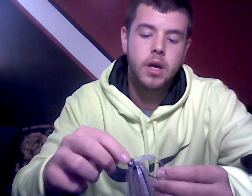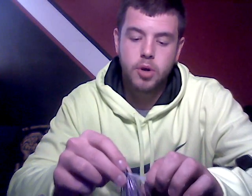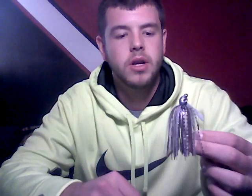This came in the three-eighths ounce, which I like. It's a nice small, smaller jig — smaller head on it, obviously. And it's a Purple Smoke Shad, so it's got that purple in it, the white, the flakes, a little bit of black, silver, gray — everything that's going to make it that smoky purple color.